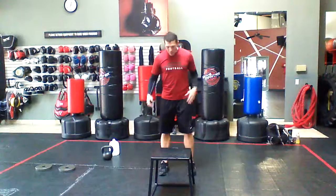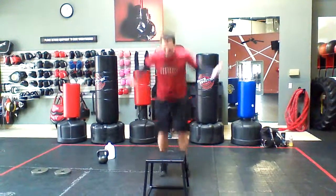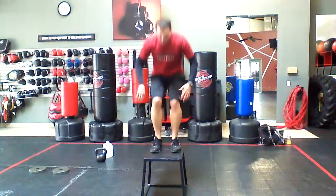So typically what I see is this: knees caving in, trying to do it super fast so it's all capped.